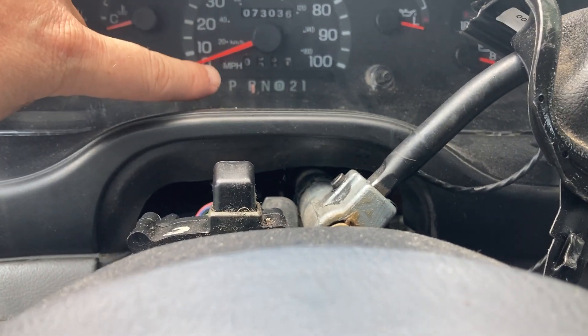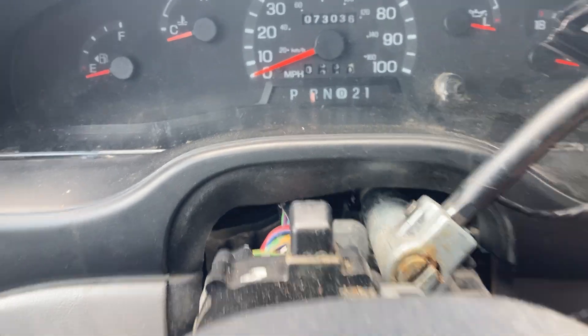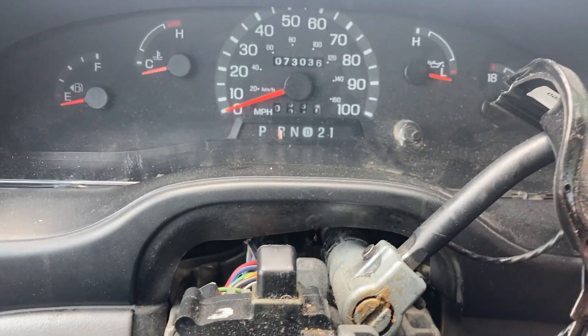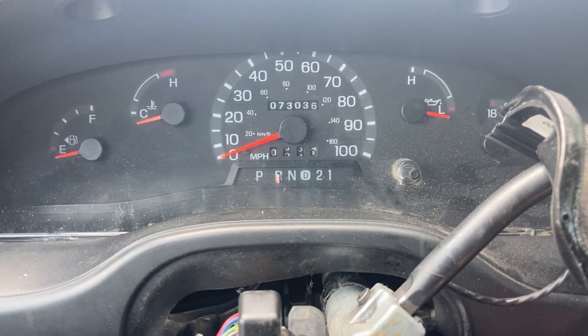The shifter appears stuck in reverse or something because you can't really get to park. The key was stuck in the ignition but it comes out now, but turning the key nothing happens.